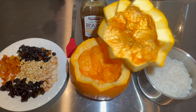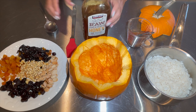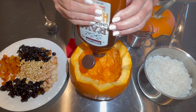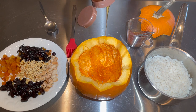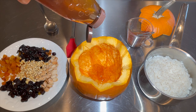I have washed my pumpkin, cut it, and cleaned the guts. I'm drizzling some honey and with the help of a brush I'm going to brush it all around the pumpkin.